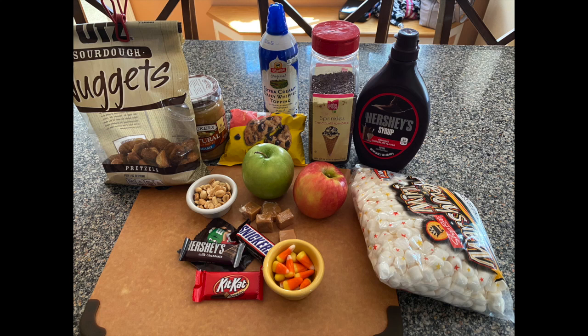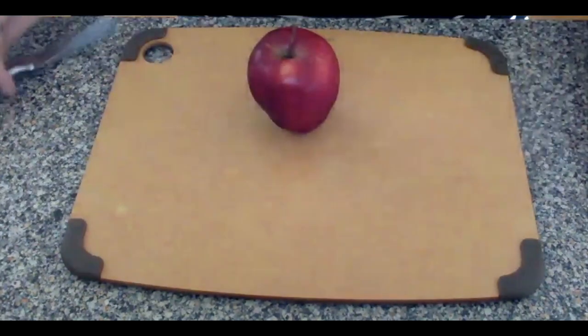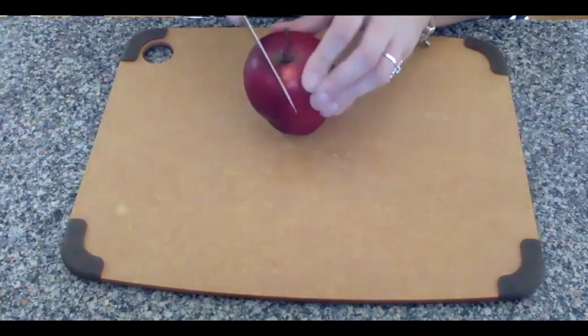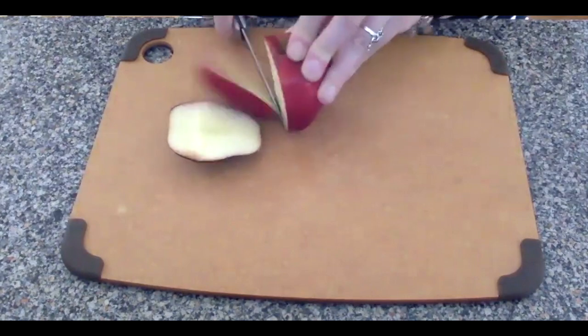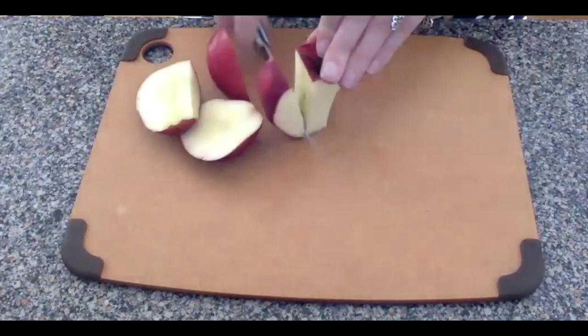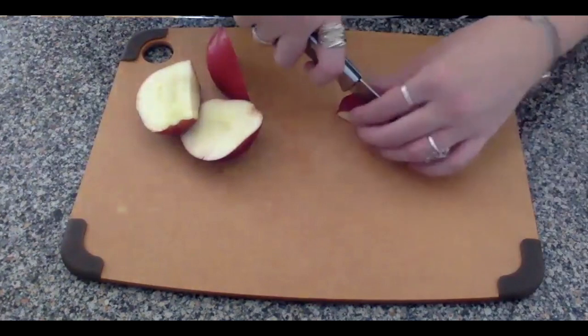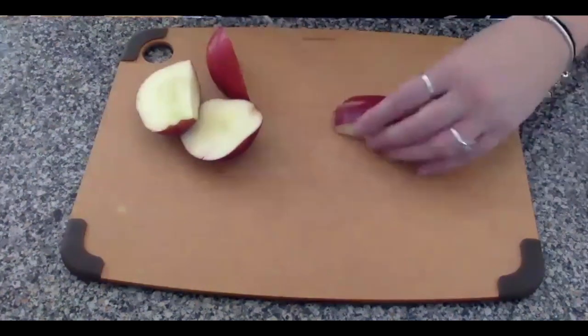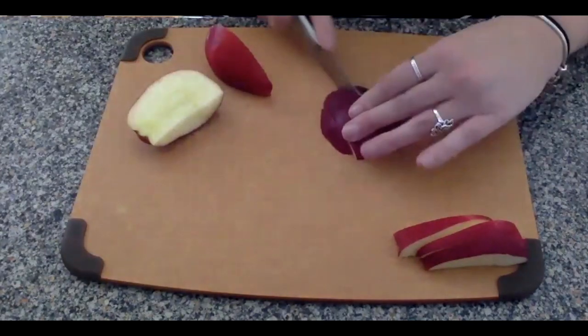Once you have all your ingredients assembled it is time to get this nacho plate going. The first step in making our candy apple nachos is to make sure that you slice your apples into apple chips. How we do this is by cutting our apple into four slices using the core as your middle guide. Once you have those four pieces, turn the apple upside down and slice those quarters into chips.